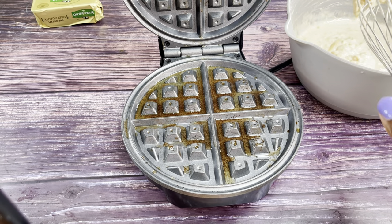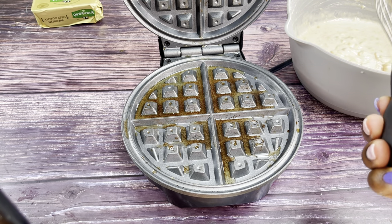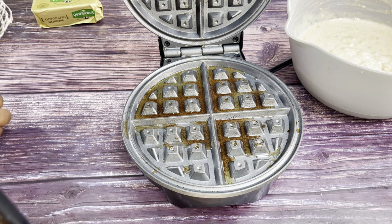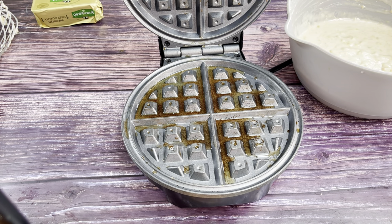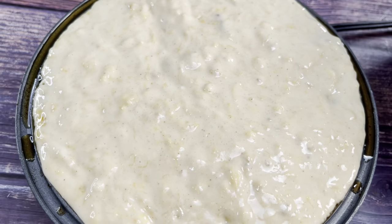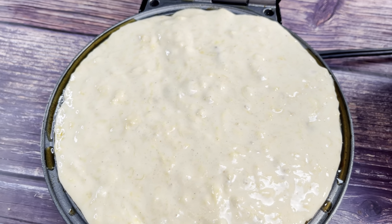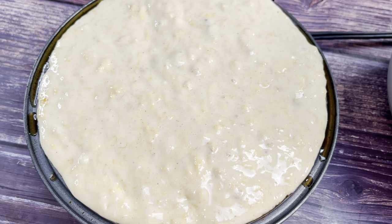I already put the butter on top before heating, so now we have a nice browned butter surface. Let's pour the batter in — this is my favorite part. I poured the batter in and I'm going to close it. I set the temperature to medium because I don't want to burn it.